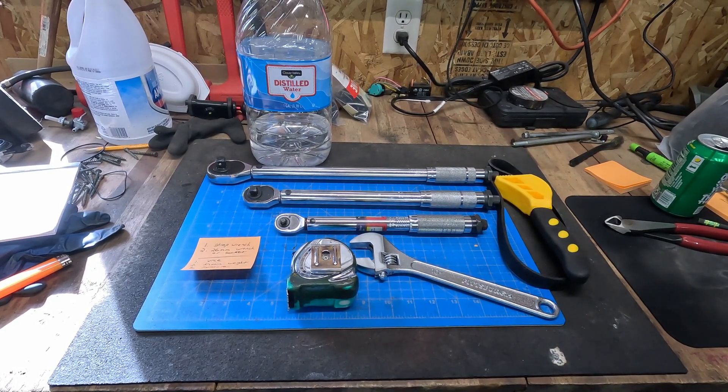Hello and welcome. In today's video I'm going to be showing you how to calibrate your cheap Harbor Freight torque wrenches. Mine had not been calibrated basically since I bought them years ago and they did require some minor adjustment. If you have never calibrated yours, today is going to be a good time to do it.